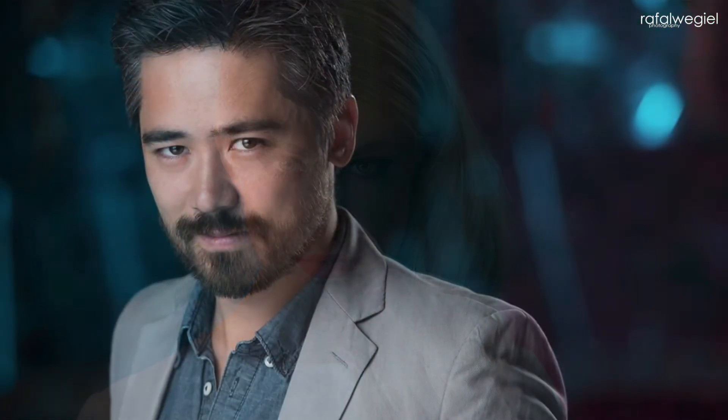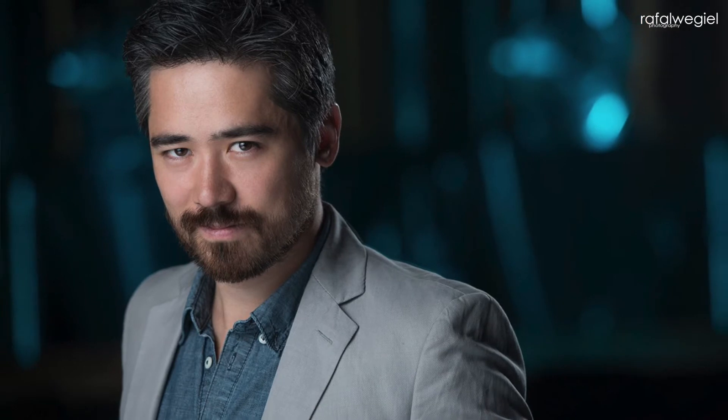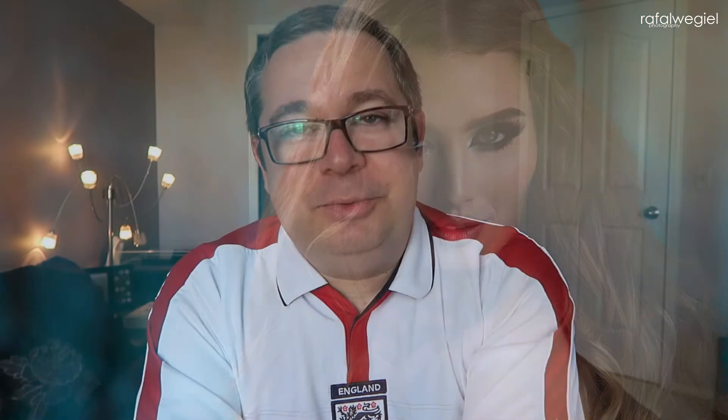I'd like to invite everybody who loves headshot photography and would like to learn something new. I'm really excited to go there — I was invited by a couple of photographers, which makes me super excited, and I can't wait to go and share my knowledge, my experience, and talk to photographers from London.